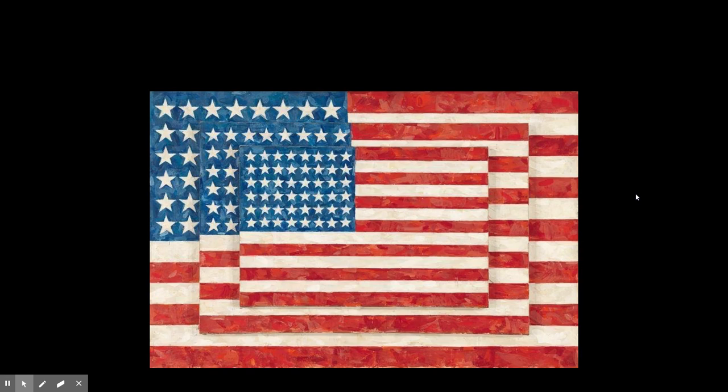This week we are looking at Jasper Johns. He's an American painter, sculptor, and printmaker. He was born in Georgia in 1930.